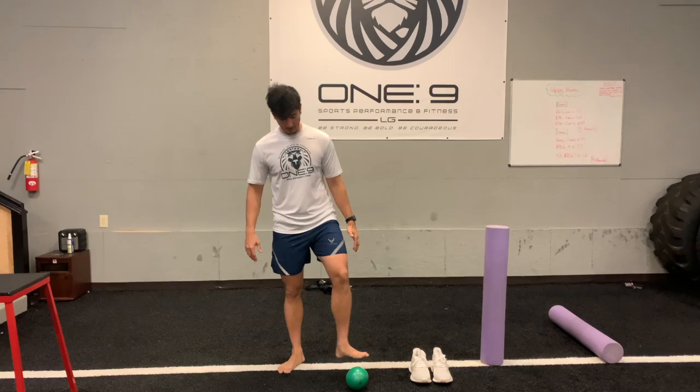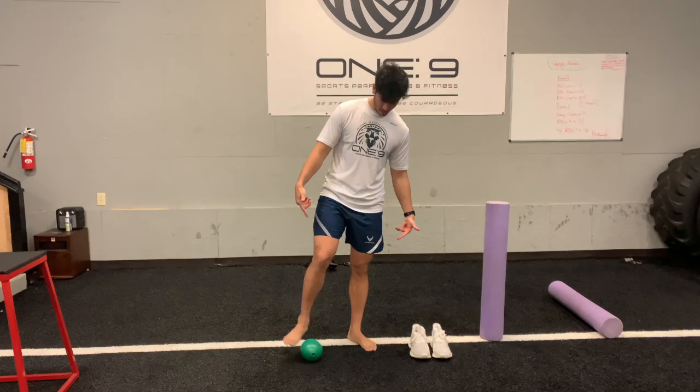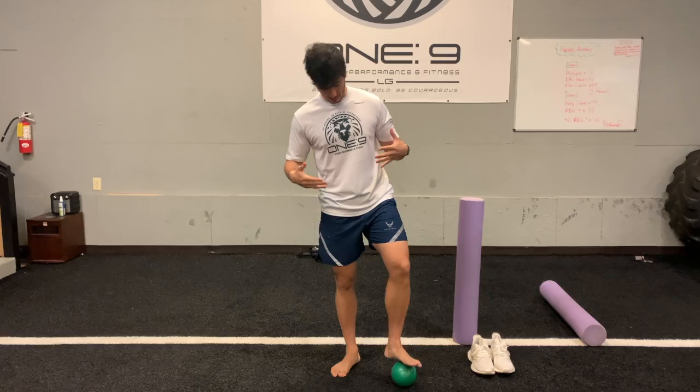I normally use a lacrosse ball, tennis ball, or a golf ball. But today I forgot all of those, so I'm using a medicine ball — it's called a power system pound ball. Anyway, I like to roll the bottom of my feet. I like to run, I like to play basketball, I like to be very explosive. So I want to take care of the foundation.